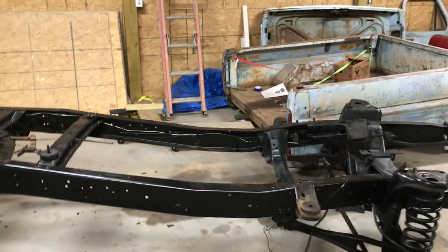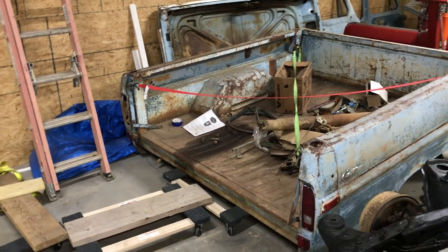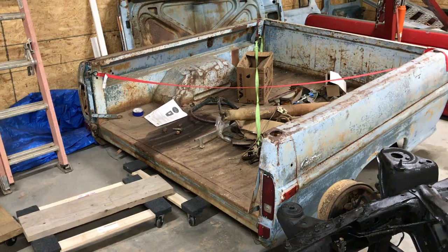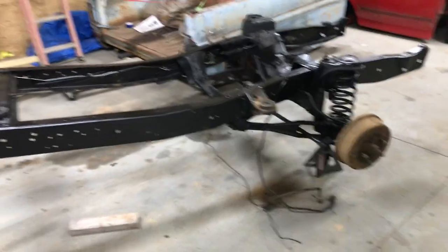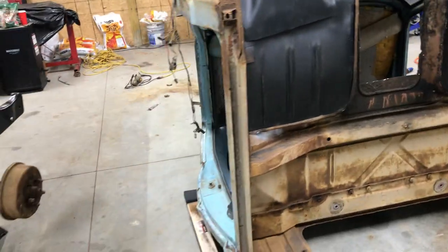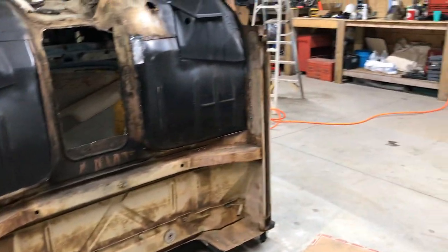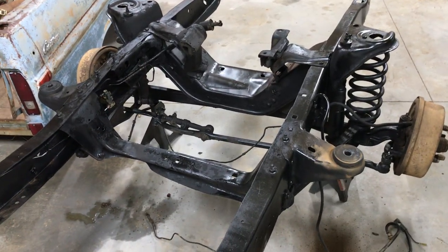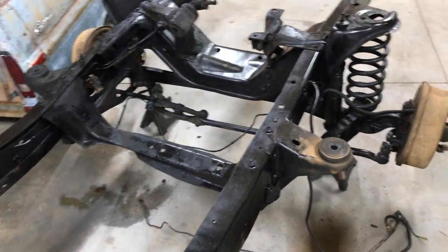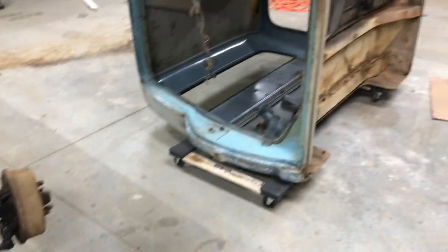I'll do the same thing with the bed - I'll coat under the bed with the chassis saver. The bed floor will eventually have to come out one day, but I think I'm going to go ahead and paint underneath it as well, lift the bed up and just do it the right way. The next thing is just getting this cab back on, moving forward with the front brakes, rebuilding the back drum brakes, and getting that engine put together. I've still not figured out what I'm doing about a transmission yet, but I'm going to order new tie rods and all new front suspension parts. It'll basically be a new truck when it's done.